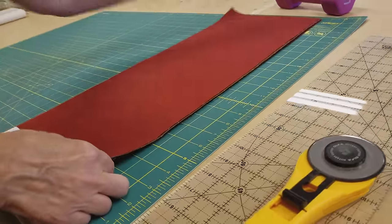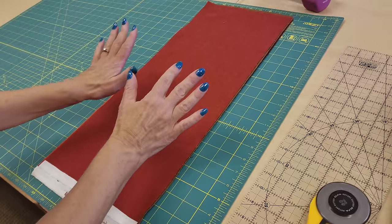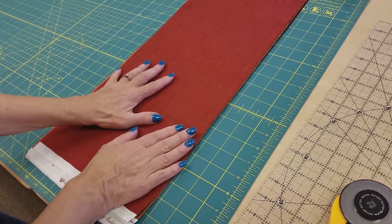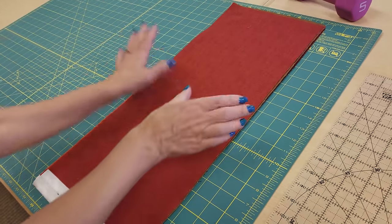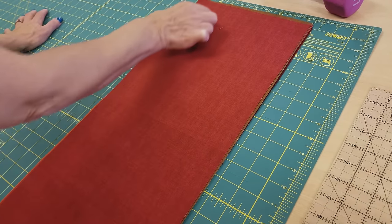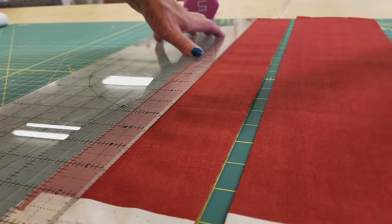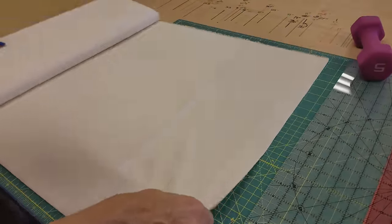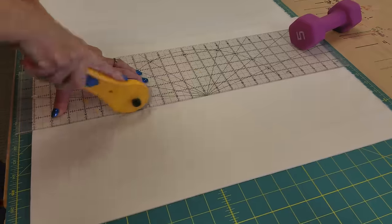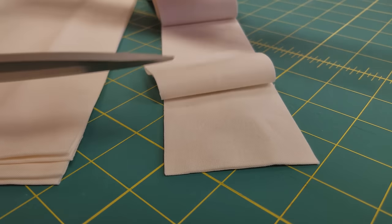Once you have them all ironed up, take them over to your cutting board — all of the fat eighths get cut exactly the same way. I've got six layers here because I'm comfortable cutting six layers; you may want to cut a few more or a few less. We're going to cut a five-inch strip and a two-and-a-half-inch strip. Now we're ready to cut the background, which is also going to get cut in strips — some two-and-a-halves and some sevens. Once you have all your background strips cut, split each one in half along the fold.